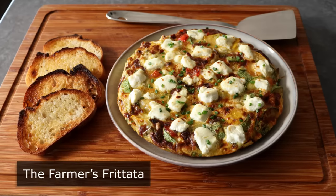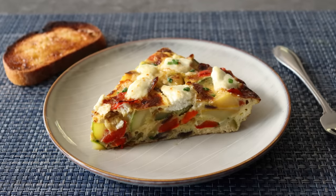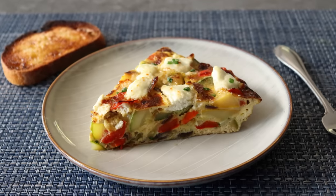And out of all the frittatas, my favorite is the Farmer's Frittata, since it is loaded with fresh vegetables and cheese. And as you'll see, a little touch of bacon.